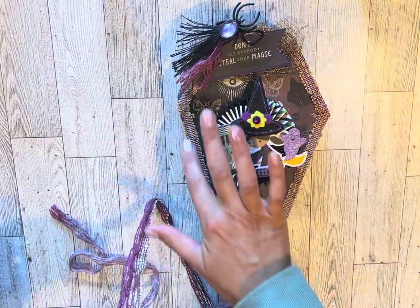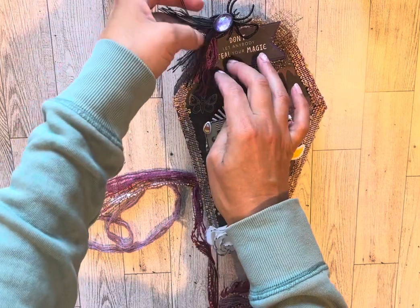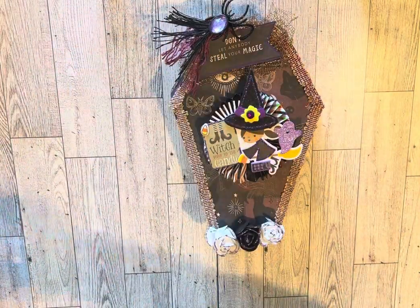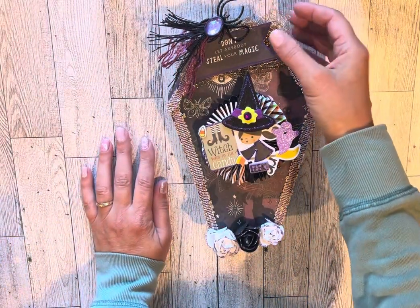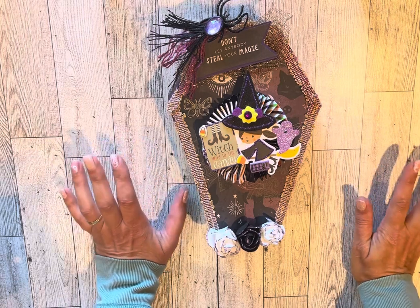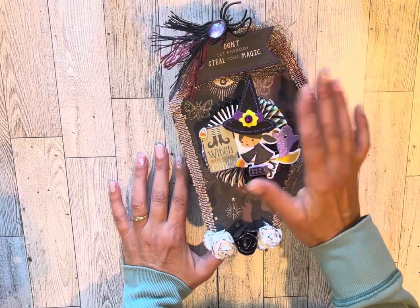I took my scissors and cut the fishnet part off, then used that underneath to make it an extra texture. For the gold underneath, I also got that from a garage sale super cheap. This piece from the paper pack just says 'don't let anyone steal your magic' — I thought that was cute because of the witchy, magical Halloween vibe. This whole embellishment was gifted to me in happy mail last year or the year before, and it worked perfectly for this box.